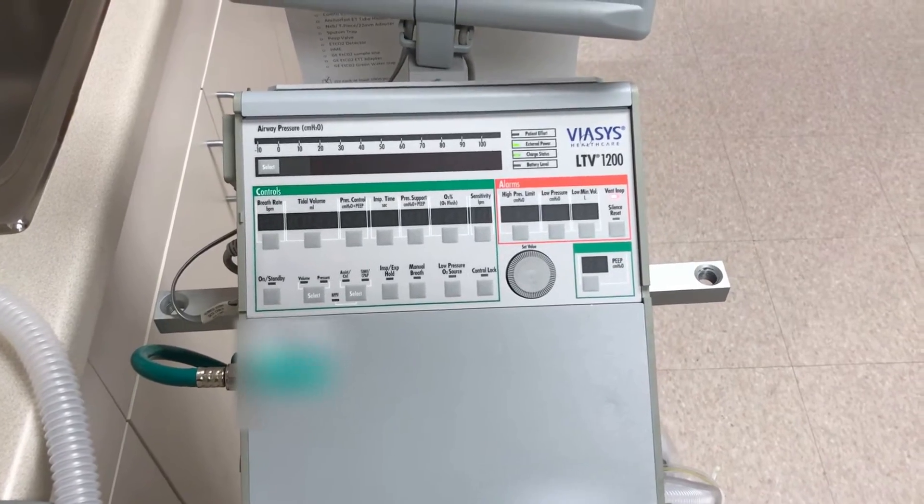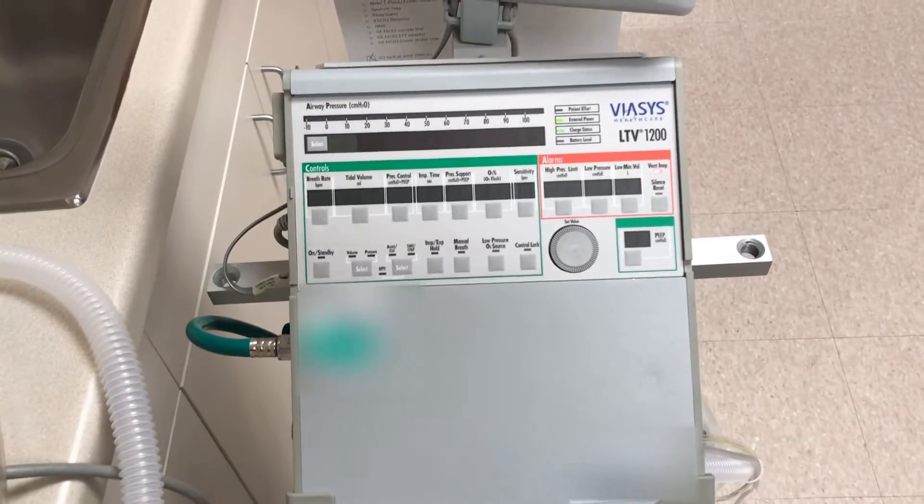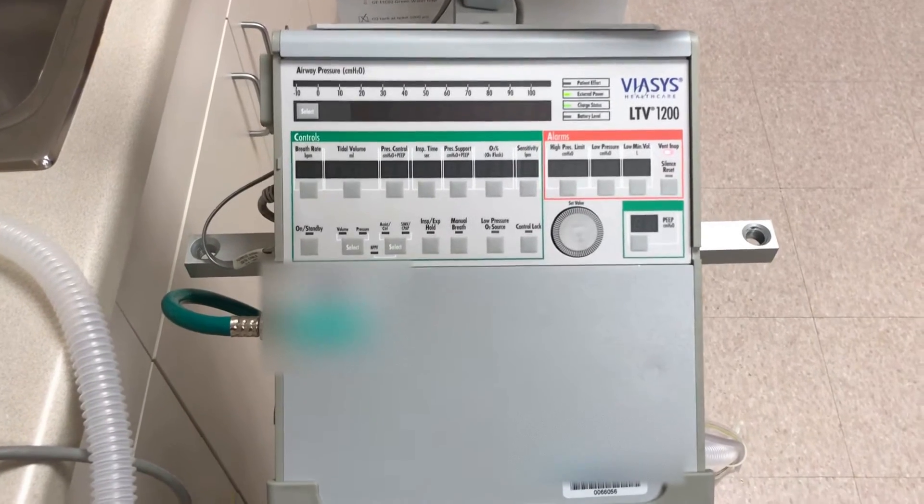You will need a ventilator — check. Power supply, unit plugged in — check. And a patient circuit, which will be used for the leak test later. This all should take 5 to 10 minutes at most.